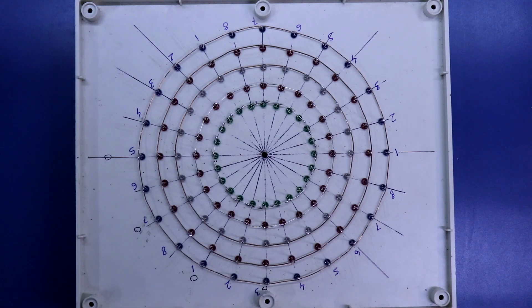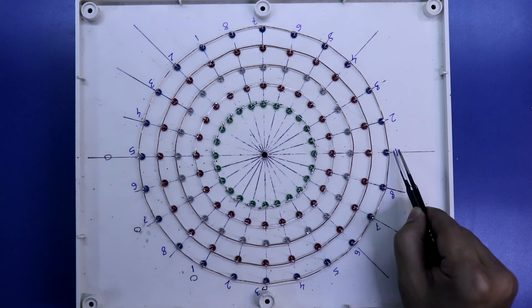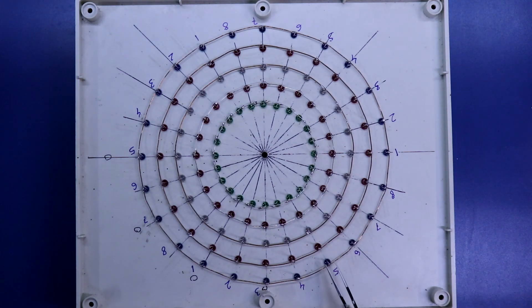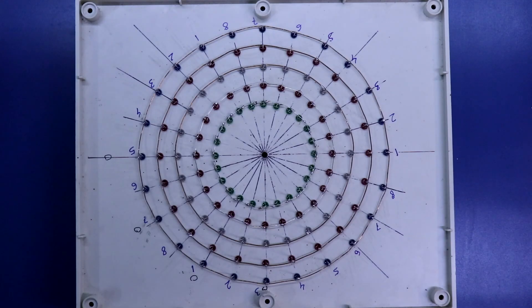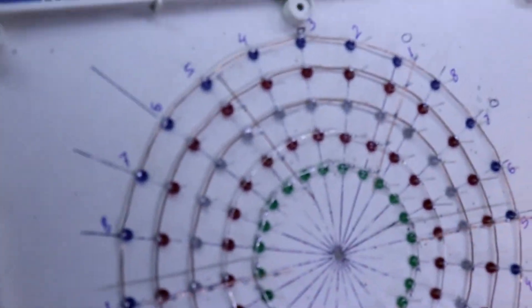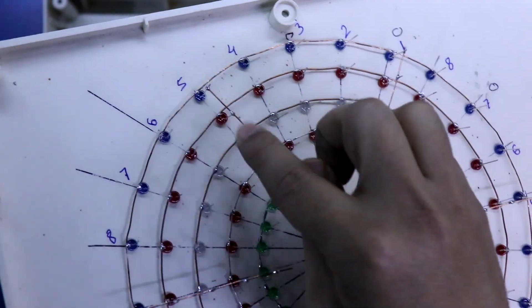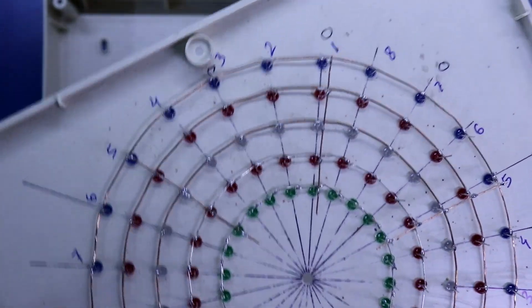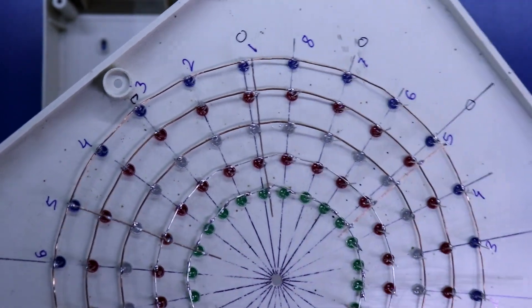Now I am going to solder all the negative pins. Now I am going to connect the positive pins — all the ones together and all the fives together. I have connected all the five positives like this, and all the one positives, five positives like this.